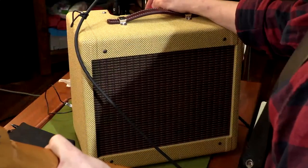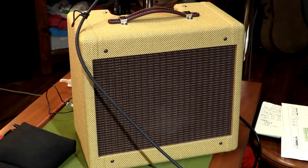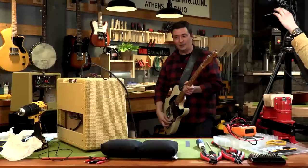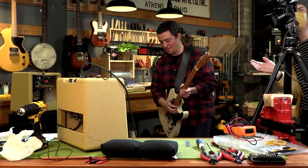Sounding good. Now we'll give it a little crunch. That's what we want to hear, folks — we've got a working amp. Congratulations, give yourselves a hand.